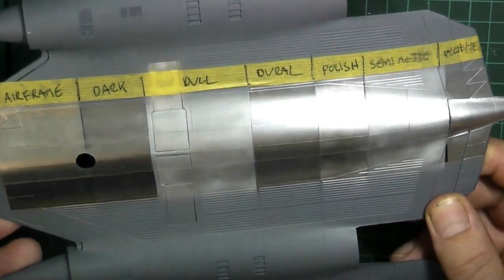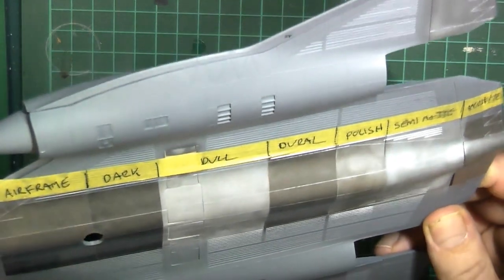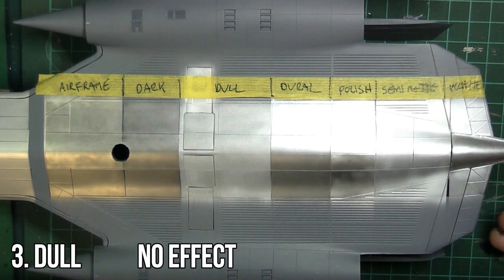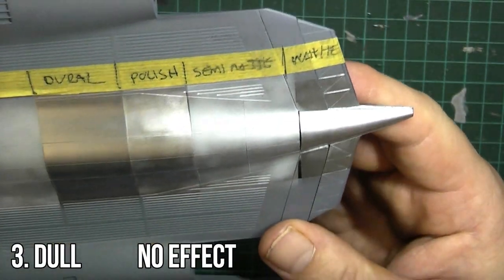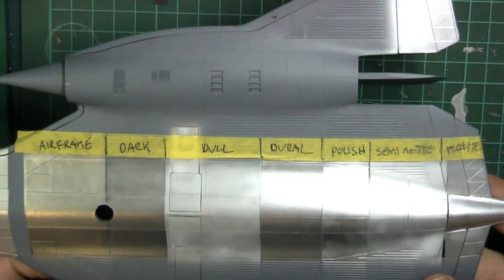Semi-matte again loses most of the effect. White — I should have done this on a bigger area, but on the nose there is quite a bit — it shows up very nicely on the white.